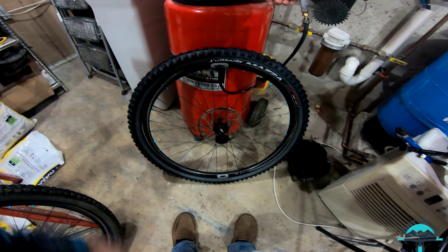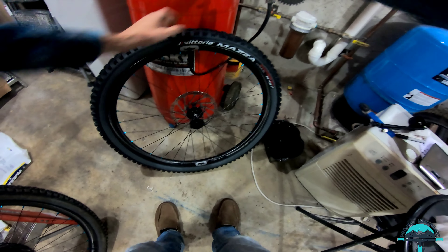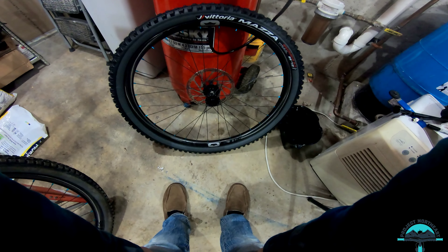No sealant yet — see how they set up tubeless. I always use my air compressor just because I've got it and it's easy. Easy as pie with Noble and Vittoria.